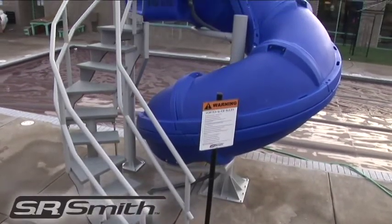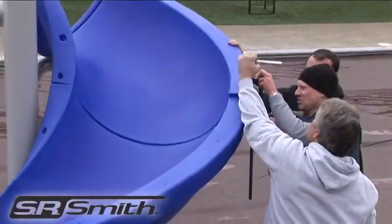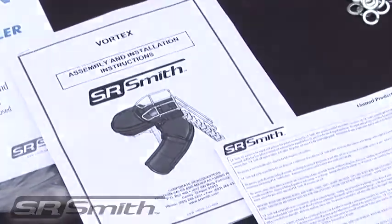Thank you for purchasing a Vortex water slide from SR Smith. In this video we will show you how to successfully install a Vortex. Before starting your installation, please thoroughly read the installation manual.